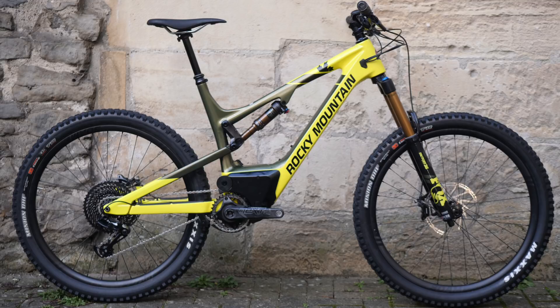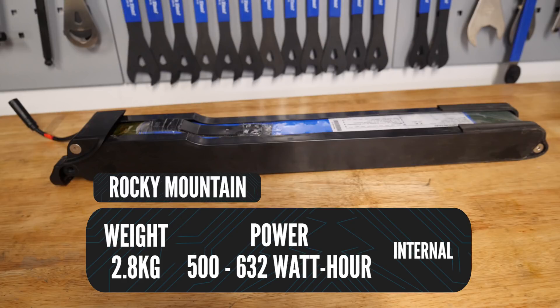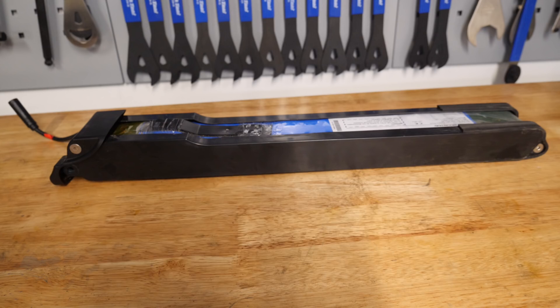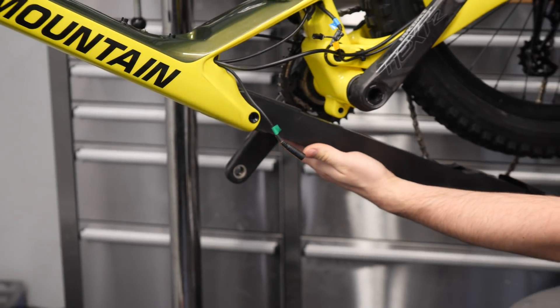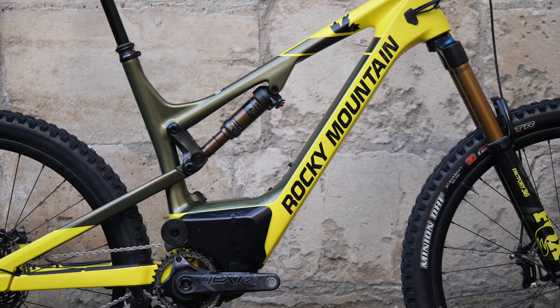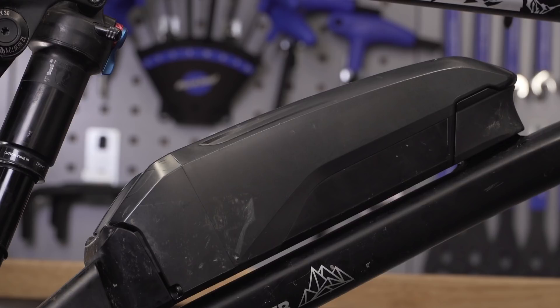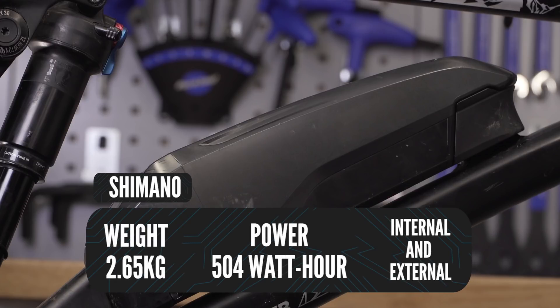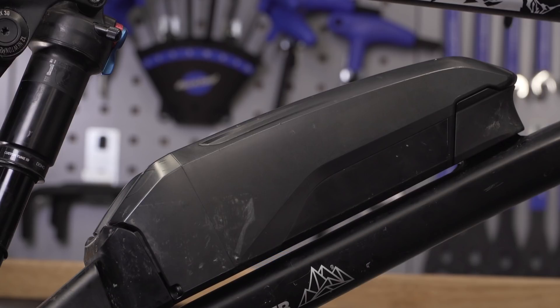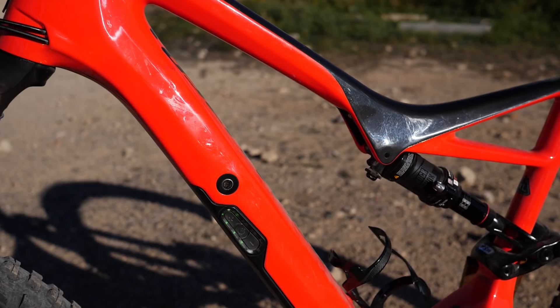Rocky Mountain have got a powerful system with a 632 watt hour battery; they also do a 502. The weight is 2.8 kilos, but because it's internal it's quite a complicated procedure to get the battery out if you want to clean it. Charging is done on the bike — you can get 80% charge after two hours, and the cost is about £850 for a 632 watt hour battery. Shimano do both internal and external batteries, weighing about 2.65 kilos with a capacity of 504 watt hours. Roughly 80% charge after two and a half hours and 100% after five hours.